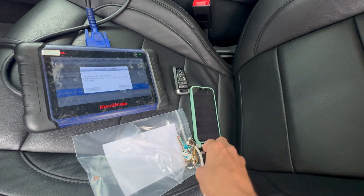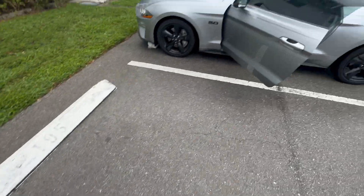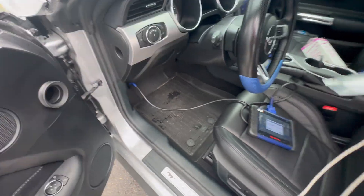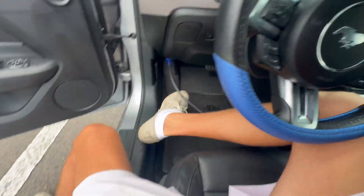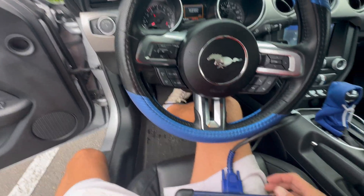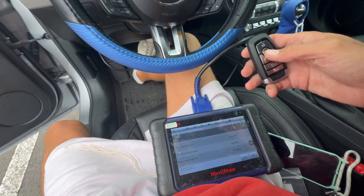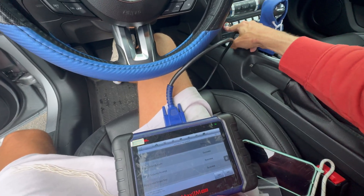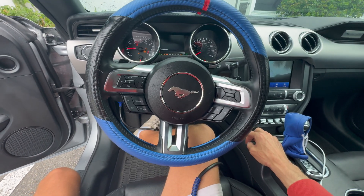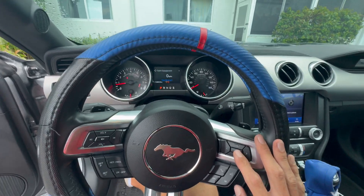We can see that it works on the remote. We can place the key outside, and we can try starting the car just to verify. We hit no, the old key is outside the door, we put the car in off position, then press the brake — and the car starts right away. The cluster is clean.